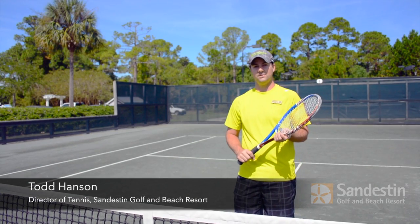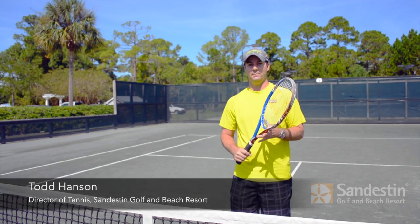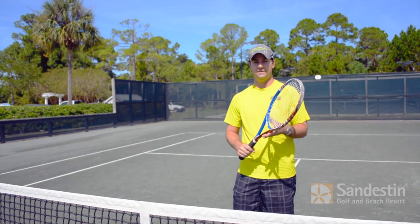Hello, this is Todd Hanson, Director of Tennis at Sandestin, and I'm here to remind you on your volleys to stick it, don't flick it.